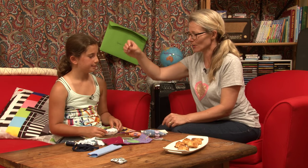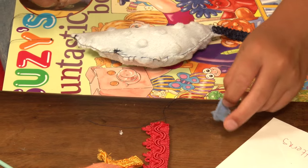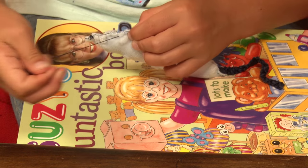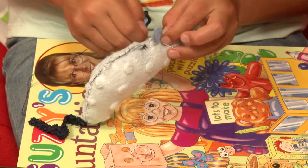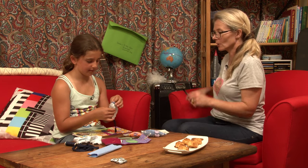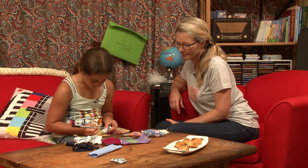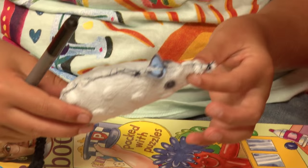We need more cotton and another needle. For the ears, it doesn't matter what size or shape or anything. You just need around five stitches for the ears - just normal stitch. Now we need a pen for the eyes. Here's one I prepared earlier. And now you just do any kind of eye you want. I don't usually do a mouth, but you could do a mouth.